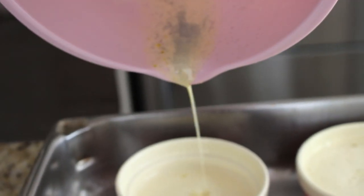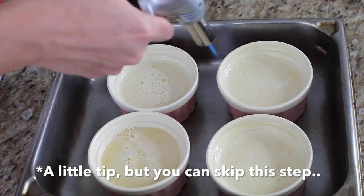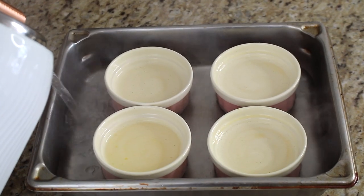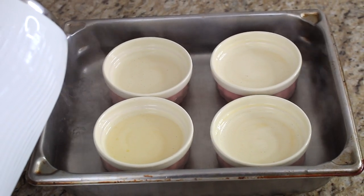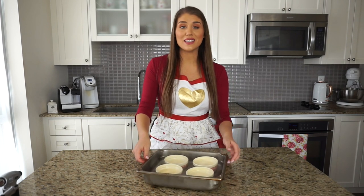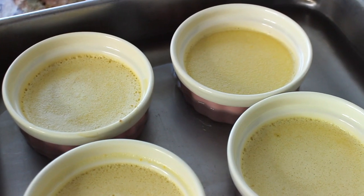A great tip: grab your blow torch and quickly torch over any bubbles on the surface — it's an easy trick to get rid of those little surface bubbles. Now the water is ready, so I'm adding hot water to the baking pan. You need enough water to fill at least halfway to three quarters of the way up the walls of the ramekins. We're placing this into the oven for 40 minutes at 325°F.